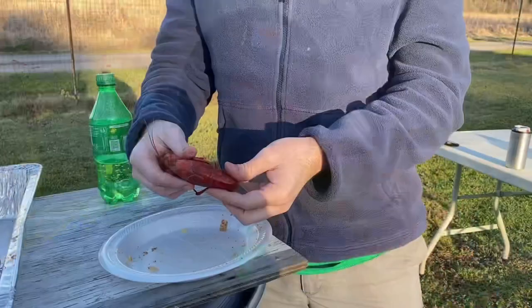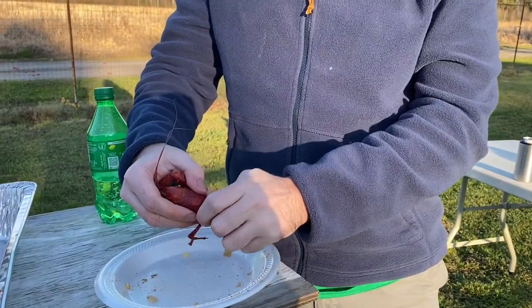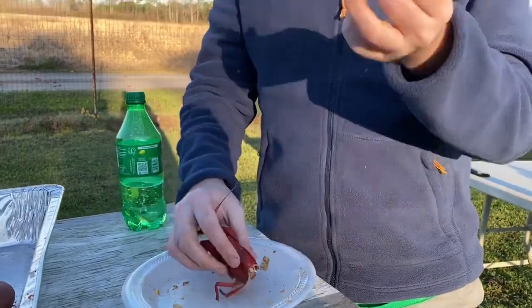If you haven't already subscribed, please go ahead and do that. Step one: you pinch it, twist it, and there's the meat. Step two: you get the meat out of it — did a pretty bad job, but once you get all the meat you eat it, it's delicious. Step three: the head — you bite down on it and suck the juice out. Simple as that.